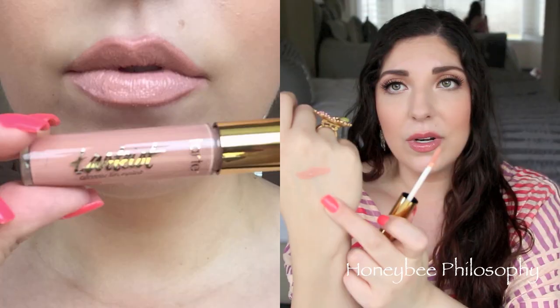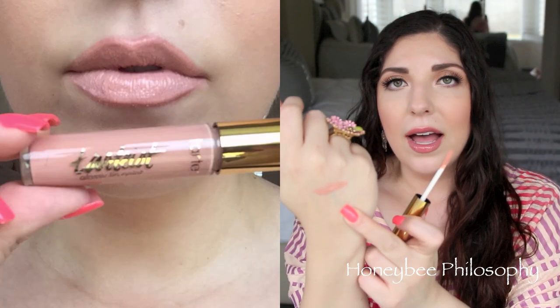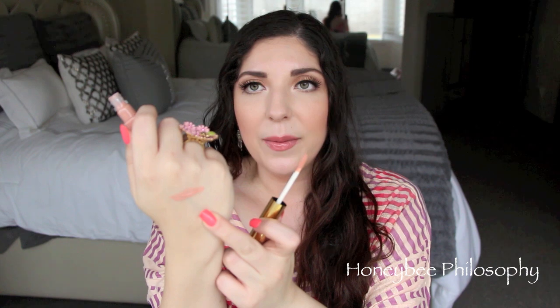These are very highly, highly pigmented. Hella is the nude one, so it might be a little bit harder to show on camera, but it's also very pigmented — a very creamy, milky nude color. It's very pretty.